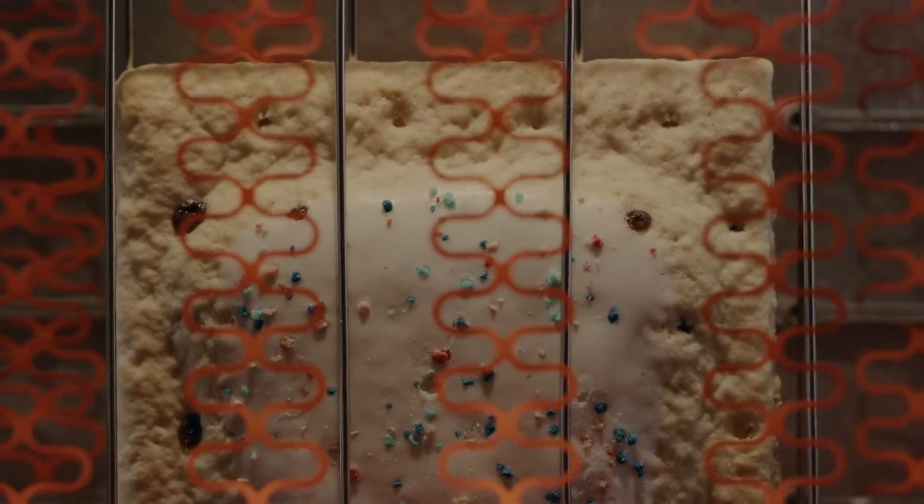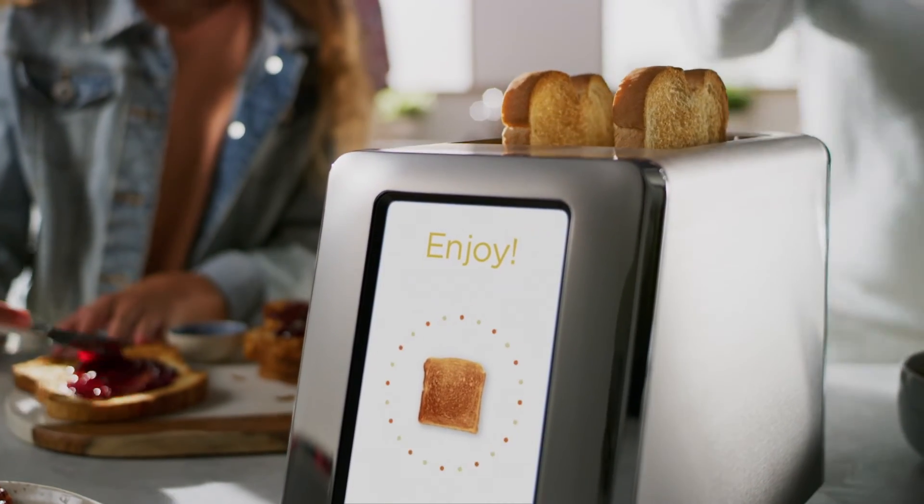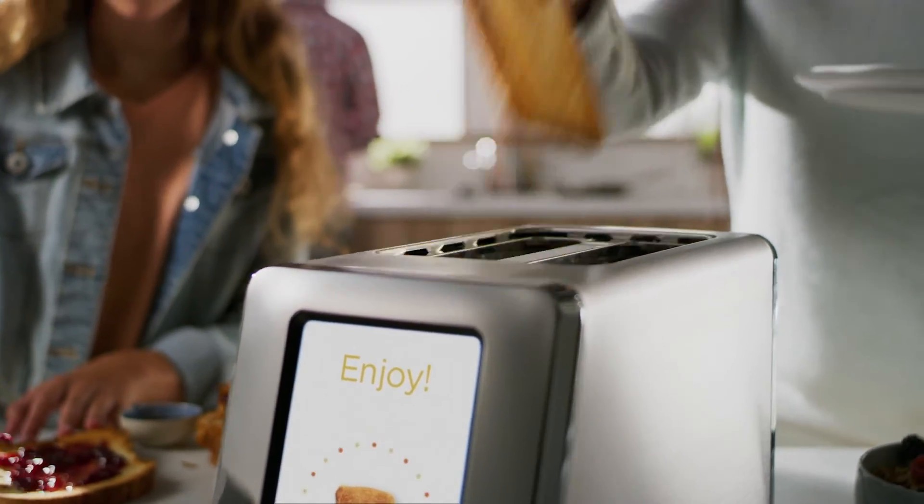The R180 redefines what it means to be a smart toaster. Our exclusive smart algorithm temperature control system ensures consistent results. Oh look — toast just the way you like it: crunchy outside, yet moist and flavorful inside. How smart is that?